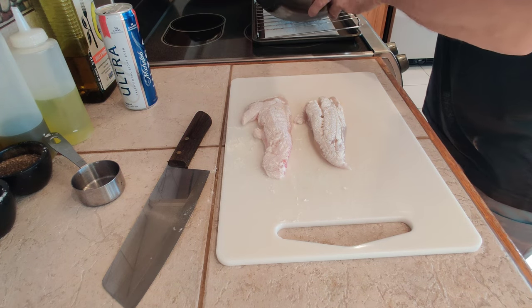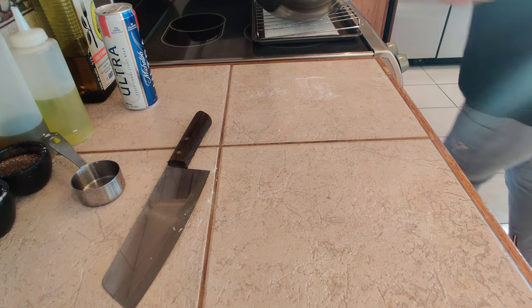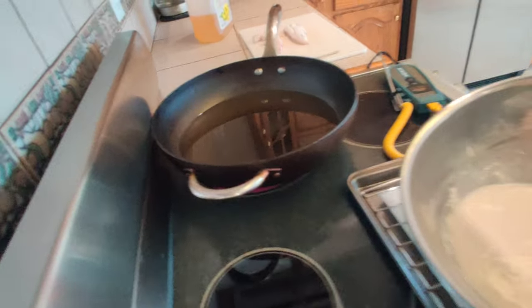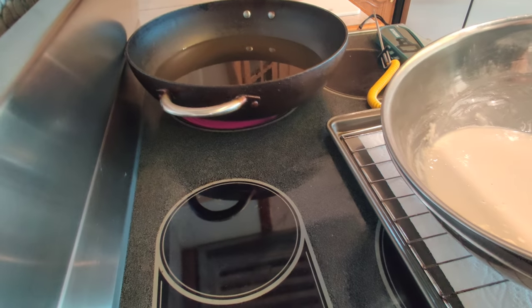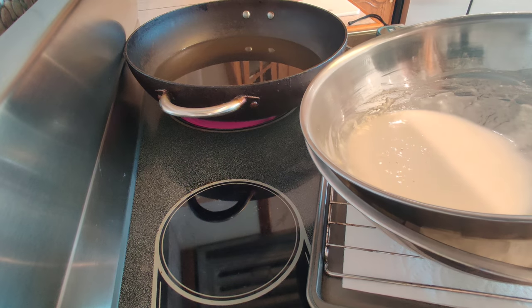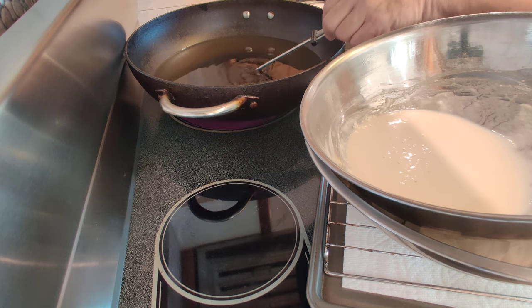So let's go over here and see where we're at with the oil. I'll come back here a bit so you can see what I'm doing with the fish. I'm going to put my probe in here — I'm looking for 360.